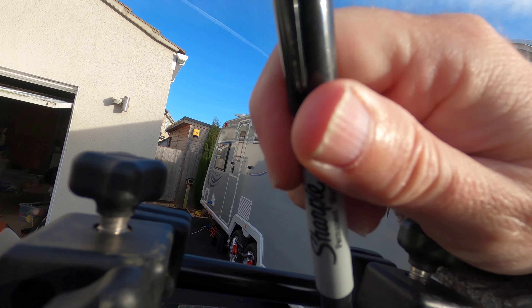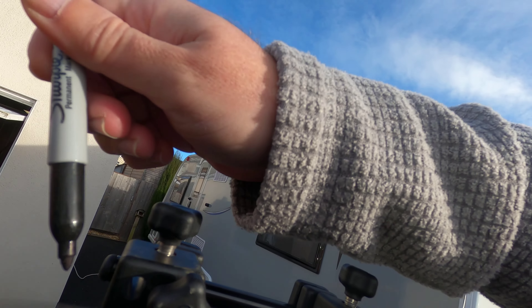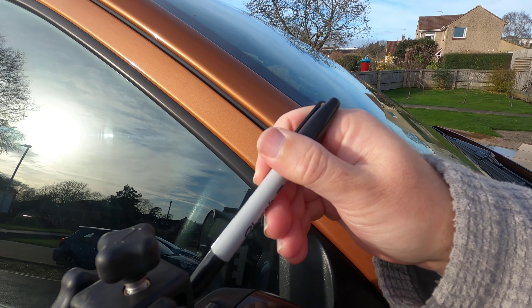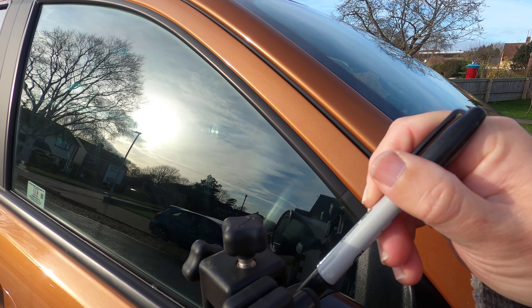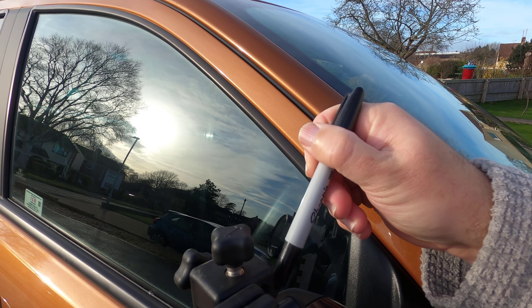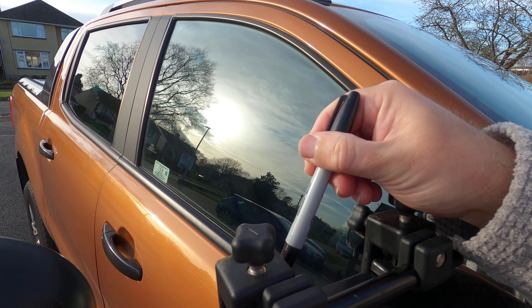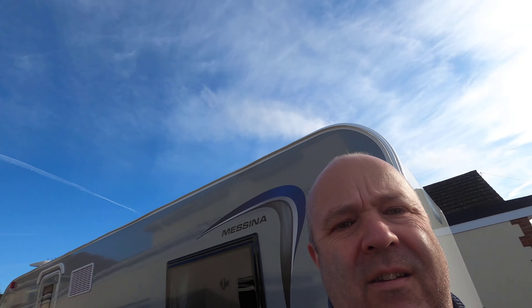Even if I just use it as a marker for the tape, it might be good enough. Let's go to this side and see what I'm doing. I'm going to take this off and see what it looks like.